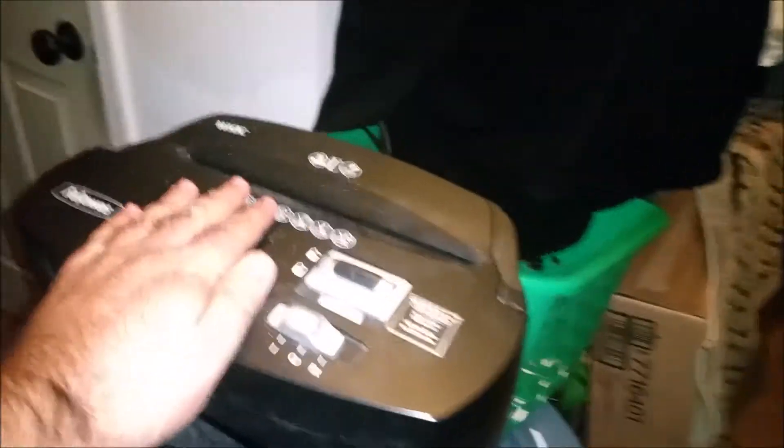Here we have a regular 45 to 50 dollar shredder, but you need an industrial shredder, so we are making one. We get the regular shredder, you cut a hole in the bottom — you still have your slit so you can throw your garbage in.